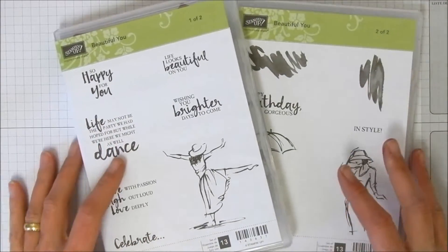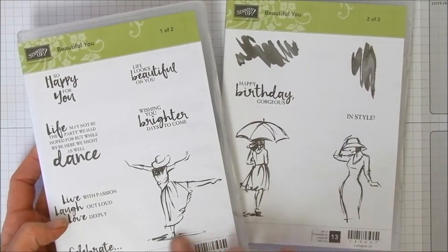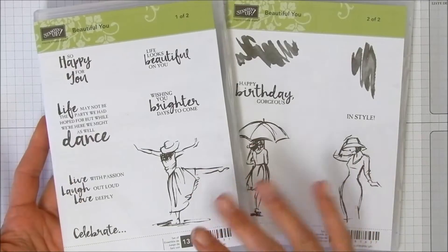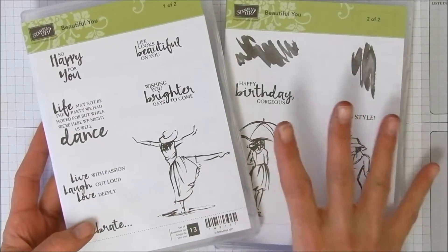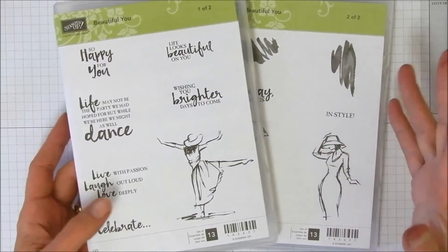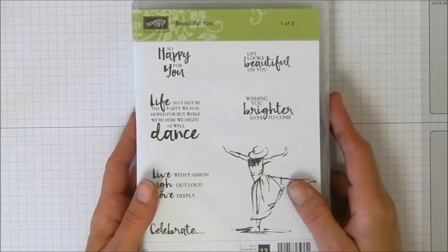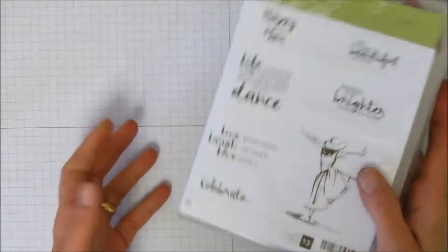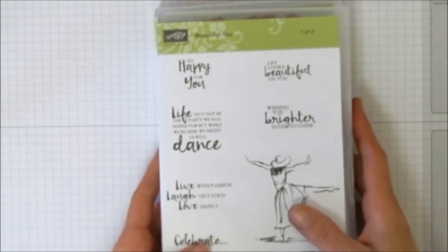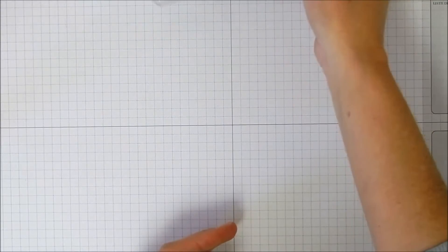This is Beautiful You and it comes in two boxes with some spectacular stamps. I honestly didn't think I was going to like it when I first saw it in the catalog, so I said I'm not ordering that one. But I happened to be at my upline Mary's house and she said that's going to be the biggest stamp set of the season, so I went ahead and ordered it and she was right.